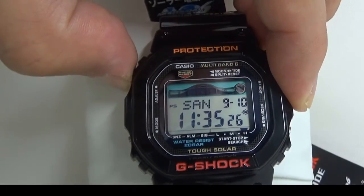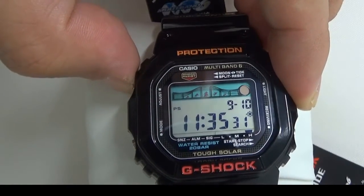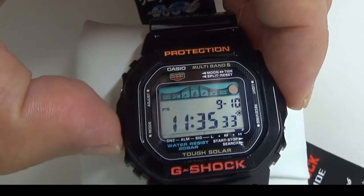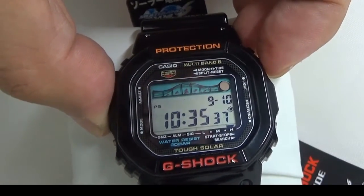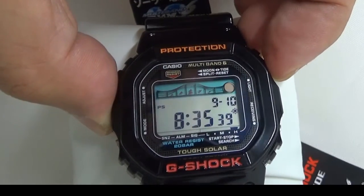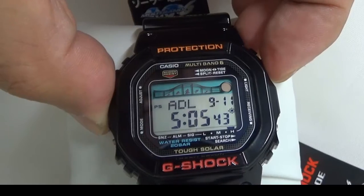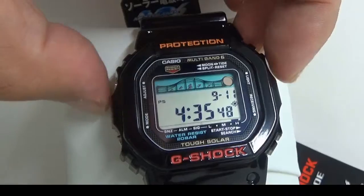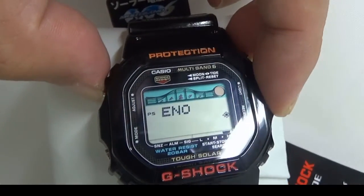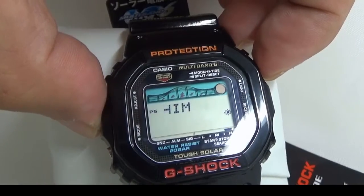The most important specification of this watch is that you can check the Tide graph. You can choose a city code — Los Angeles, Honolulu, Sydney, Tokyo, something like that.